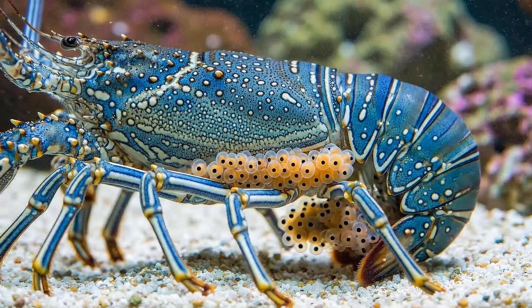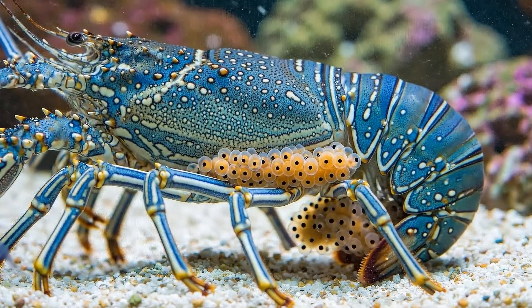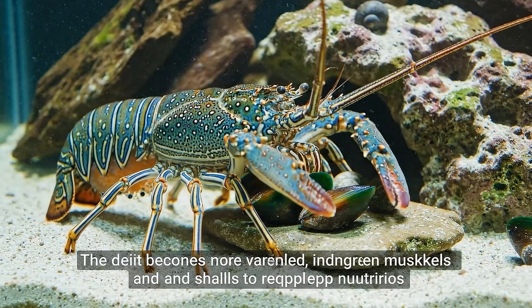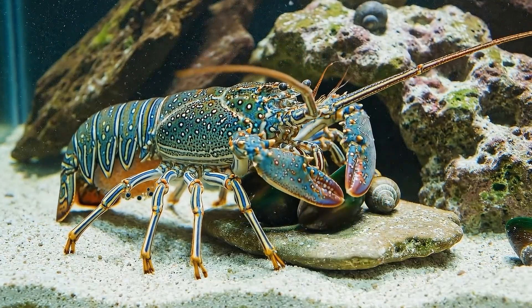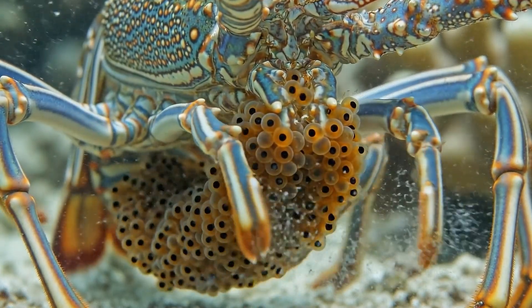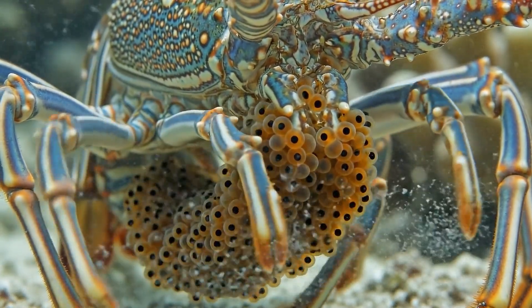By weeks 3 to 4, the eggs visibly develop. They grow larger, and tiny black dots — larval eyes — appear. The diet becomes more varied, including green mussels and snails to replenish nutrients. An interesting change occurs: the mother eats less, devoting most of her energy to fanning water over the eggs like a devoted parent.